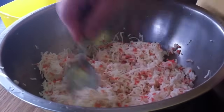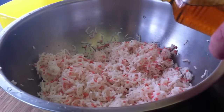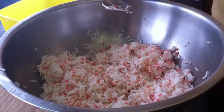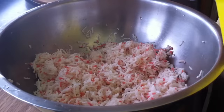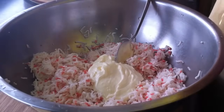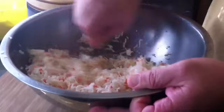The secret here is some sesame oil — it gives most of the good flavor. And a couple spoons of mayonnaise of your favorite brand. Mix it very well.